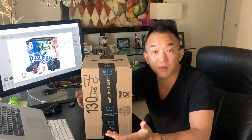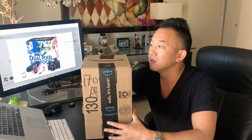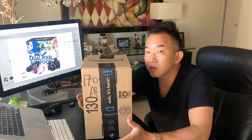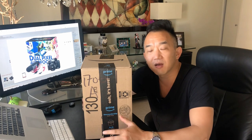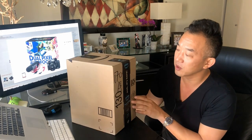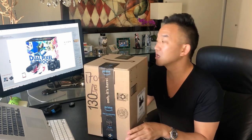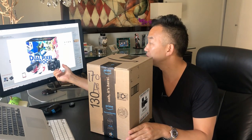I actually went to Best Buy as well, went to all the stores out there, audio visual centers, you name it. I ended up with this and wanted to use it primarily for YouTube, just making quick videos, something light and affordable. I'm a Prime member so it was free shipping. This one is the creator kit, so it comes with the mic, the body, and the actual lens itself. So let's take a look.